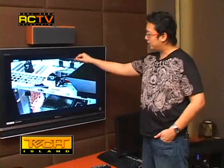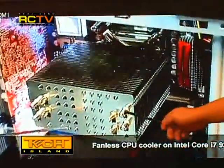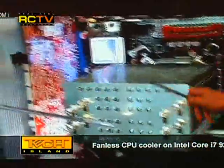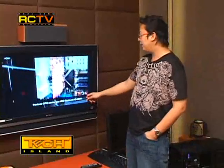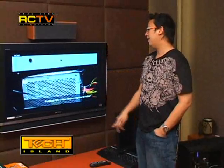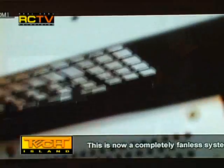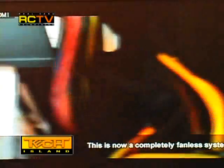Now there's no fan on top, and there's a fanless CPU cooler attached to the Core i7-920. There is no fan on the CPU cooler, no fan on the ATI Radeon 4850 video card, and it's running a fanless Silverstone Nightjar ST45NF power supply. The two 180mm fans have also been removed from the case.